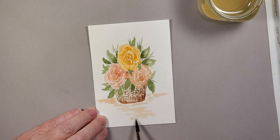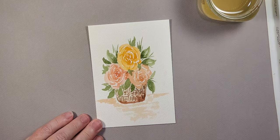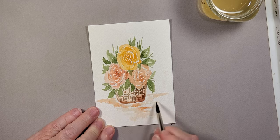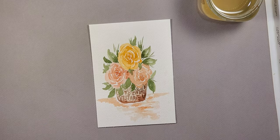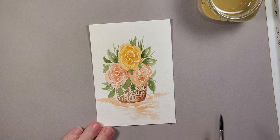Very very lightly I'm going in with just a little bit of a darker color and adding a hint of shadow. I do want that to touch right up against the basket a little bit. That completes my little painting — it's a nice little fall colors, autumn colors, cute little flowers arrangement.